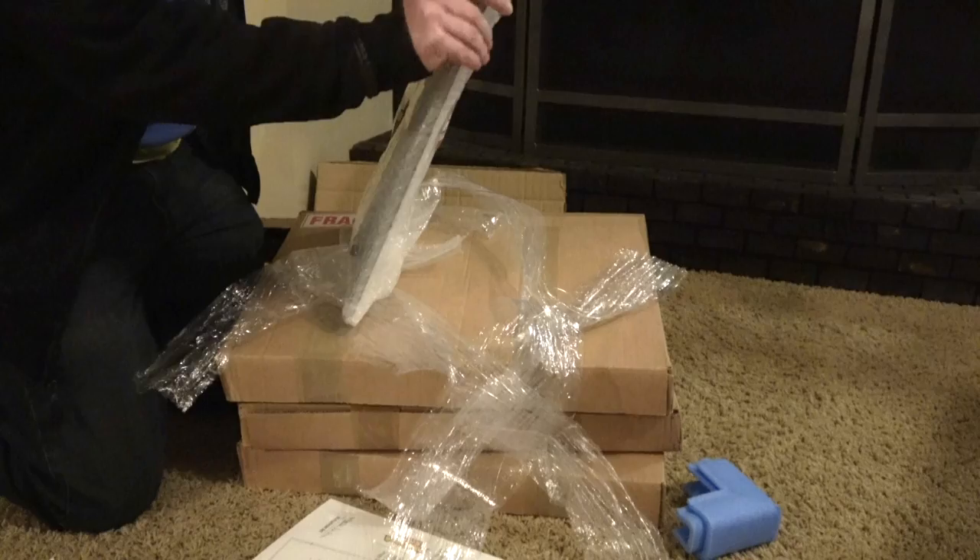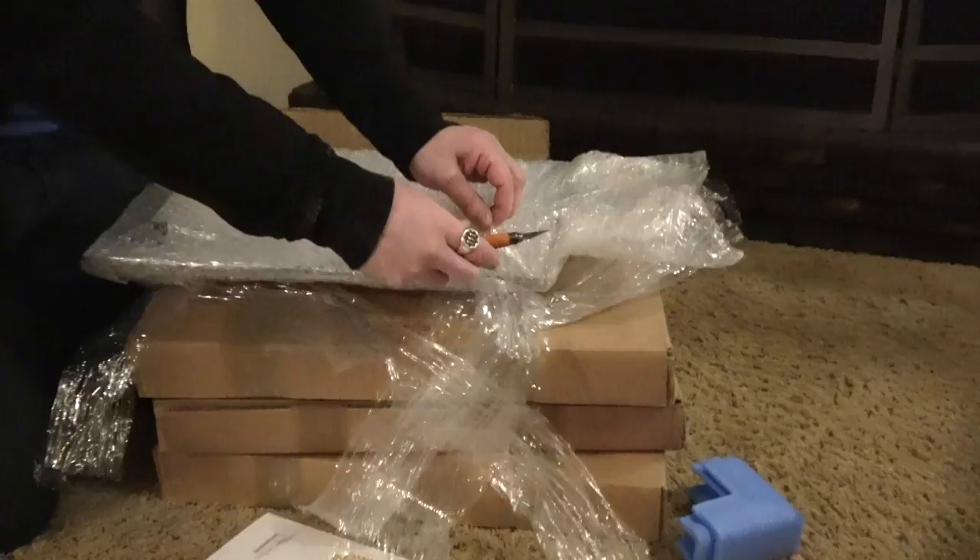Normally this much packaging is annoying, but not with something like this. Because depending on the size you order, these can get pretty pricey — another reason I opted for the smallest size.